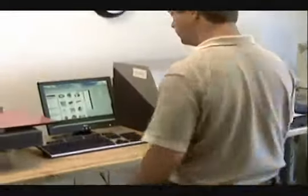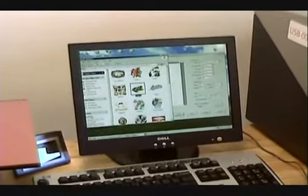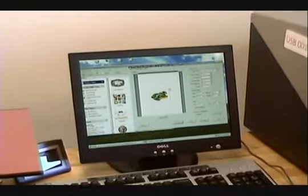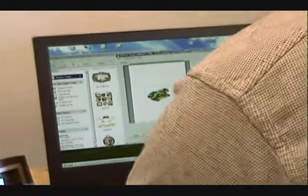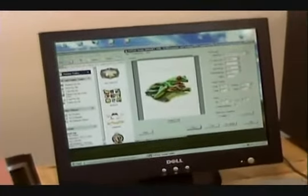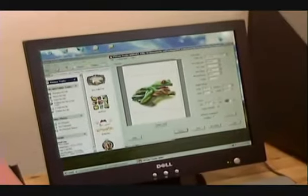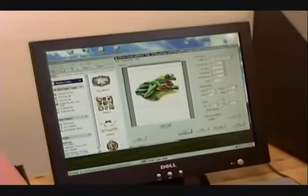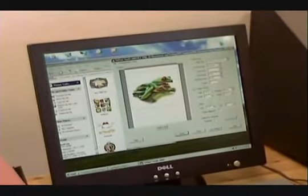Basically, you just take an art picture and you drop it right into the Enerjet program and we can size it right in the program. I'm going to size it at 12 inches wide and we're going to move it up to one inch from the top because it's going to align it on our t-shirt. And at this point, we're ready to print.